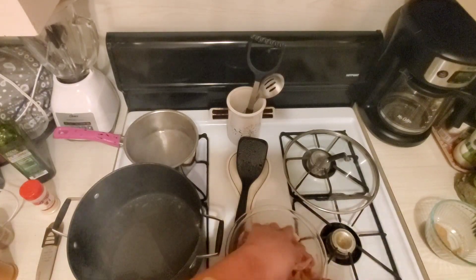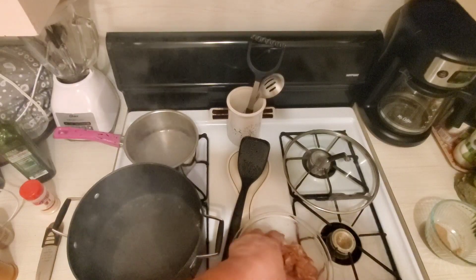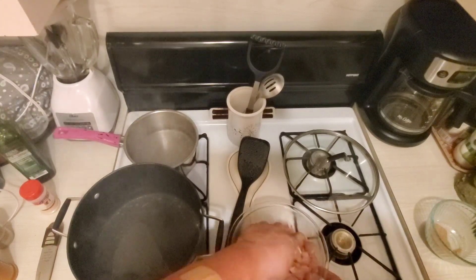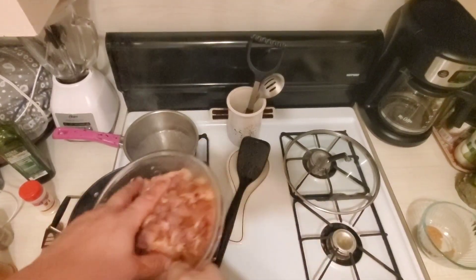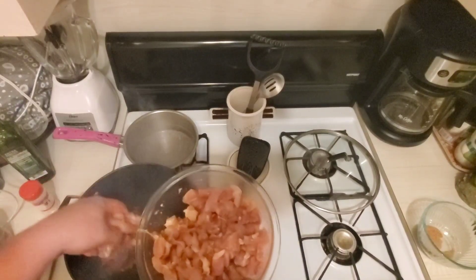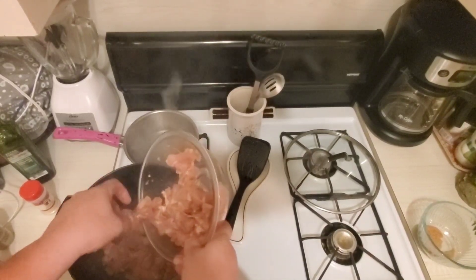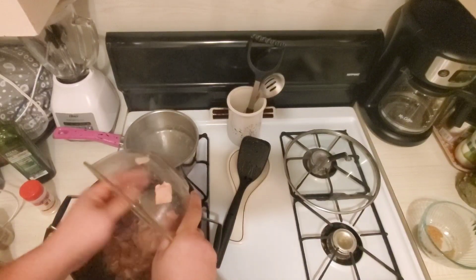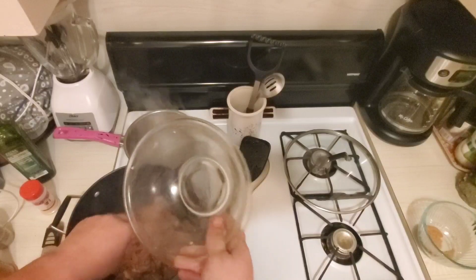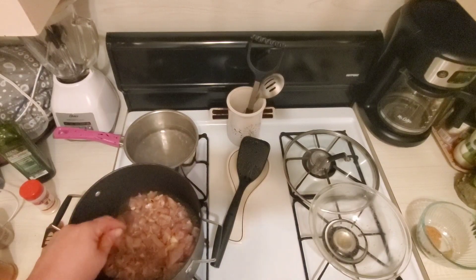You can use breasts, but I think the thighs have better flavor, especially when you're making soups or something like jambalaya. The thighs are really the cut of meat you're looking for. Be careful that you don't pop yourself with the grease. You don't have to cut it up into smaller chunks as I did — I just felt like cutting it into bite-sized pieces. We're going to cook the chicken and then set it to the side with our sausage.